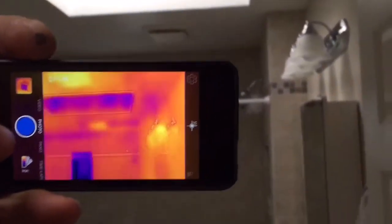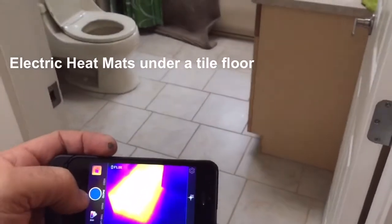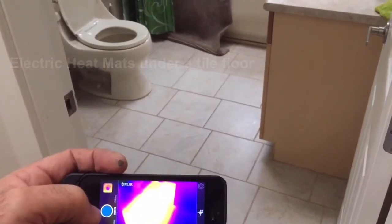One more thing an infrared camera is used for is showing me the heat mats underneath the floor and hot water radiant heat that goes throughout a home. If you don't have an infrared camera, how do you know if this mat is actually working properly?